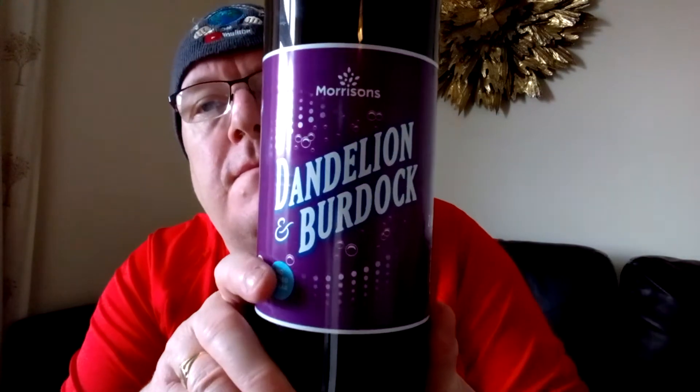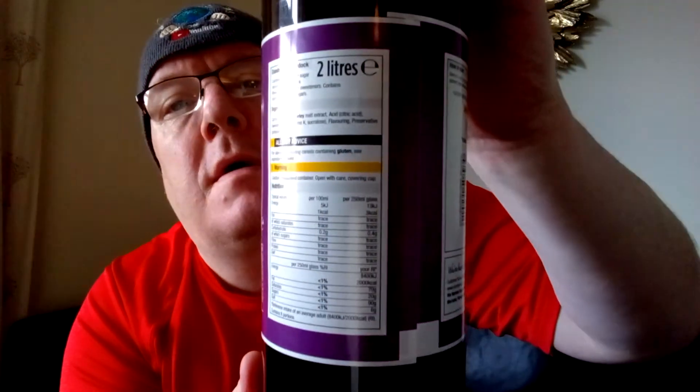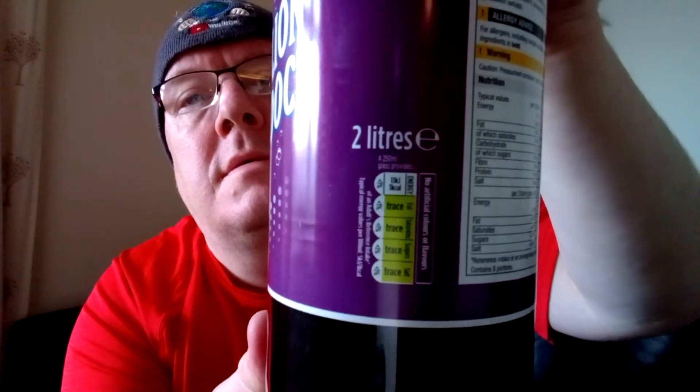What I've got now is Morrison's Dandelion and Burdock. I've not done one of these cheap pop reviews for a bit. It's 2 litres. I think it was 50p. And that's a bargain isn't it, but is it any good?